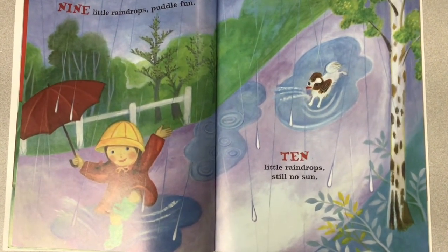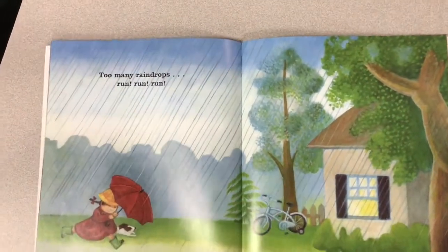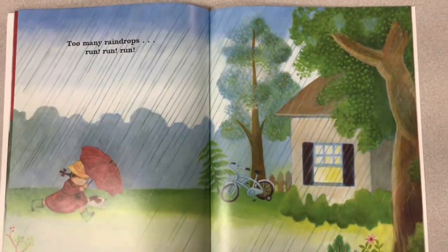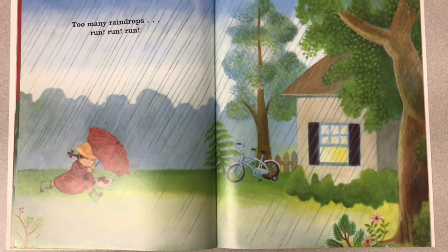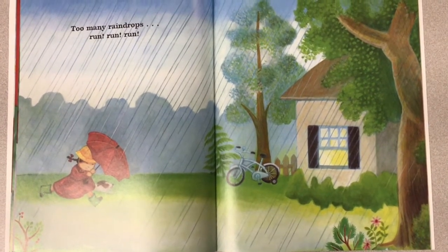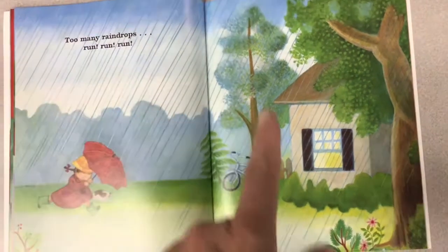Ten little raindrops — still no sun. Where's the sun? Maybe it's behind the clouds? Too many raindrops — run, run, run. Uh-oh. It was sprinkling, then it was raining, and now it's pouring.